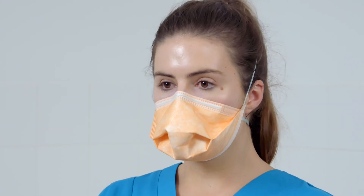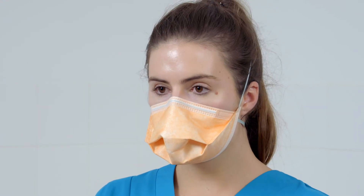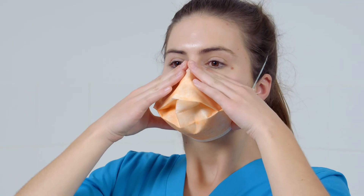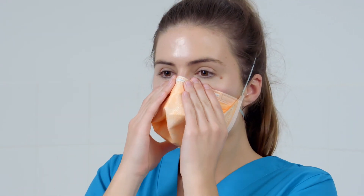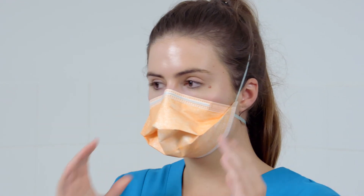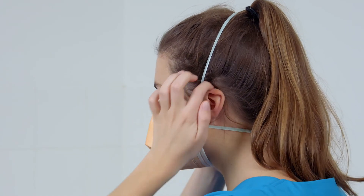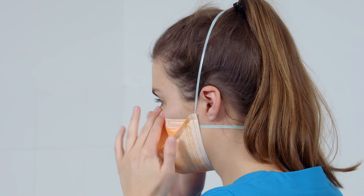Inhale and exhale sharply. The respirator should collapse slightly upon inhaling and expand upon exhaling. The wearer should not feel any air leaking between the face and the respirator. If the respirator does not collapse and expand, or if air is leaking out between the wearer's face and the respirator, then this is not a good facial fit. The wearer should readjust the respirator until the leakage is corrected.